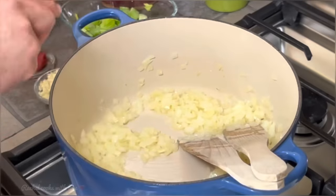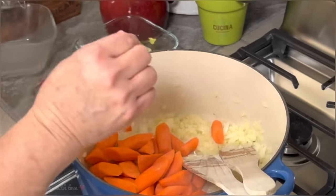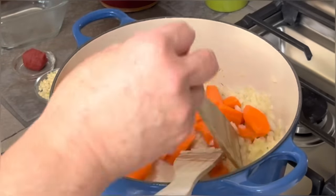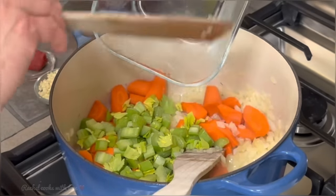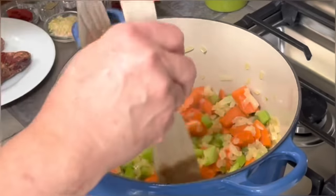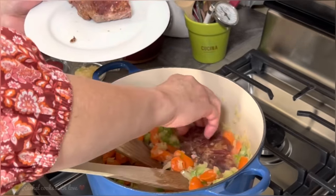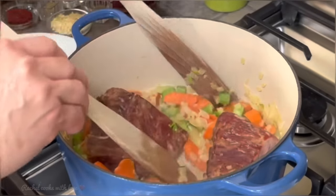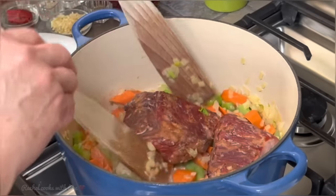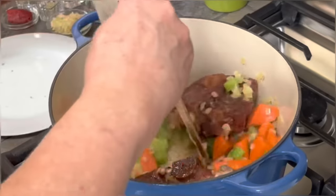My onions are slightly translucent. Now I'm going to add my carrots — I've got three medium-sized carrots cut up into bite-size pieces. My Ron doesn't like real tiny pieces of carrots. I'm also going to add two celery ribs, including some of the leaves, because they give a delicious flavor. I'm going to move my vegetables around and let them sweat for about five minutes. I also have two pieces of smoked neck bone — I'm going to put them in and stir everything around together. These are smoked and they're going to add a delicious flavor to this bean soup.